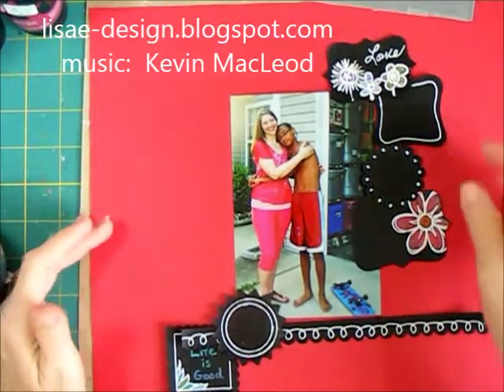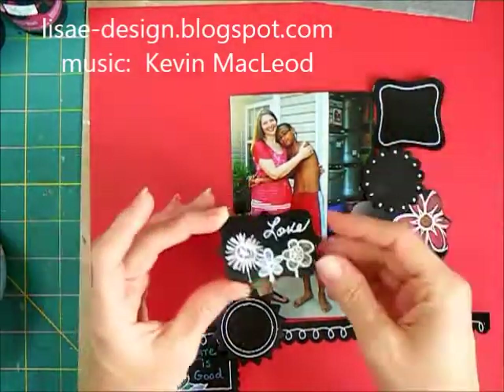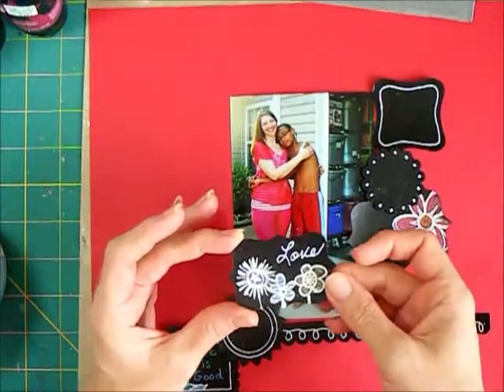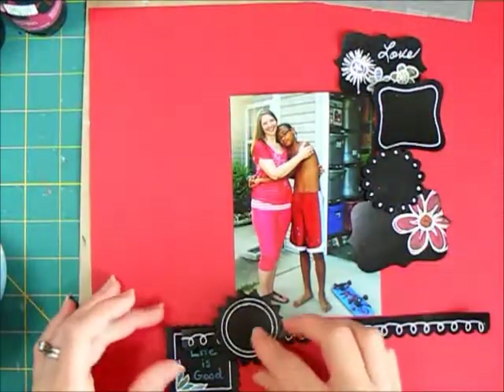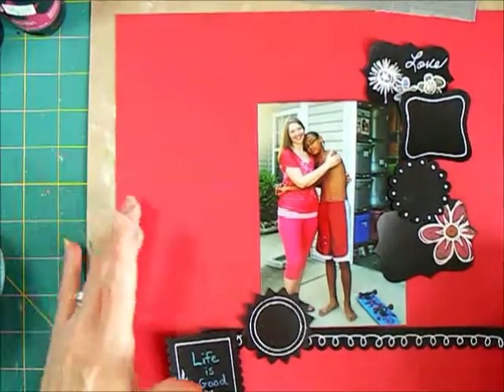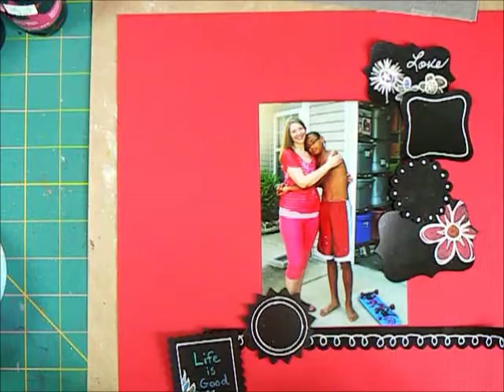A couple of weeks ago I shared how to create chalkboard look embellishments and I'll have a link to that in the description for this video. I have several of these that I want to include on a layout, and this is generally how I want to arrange them on my page. What I'd like to do first is create some sort of interesting background.